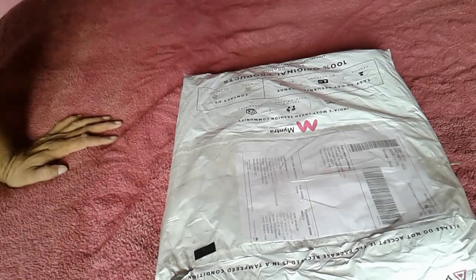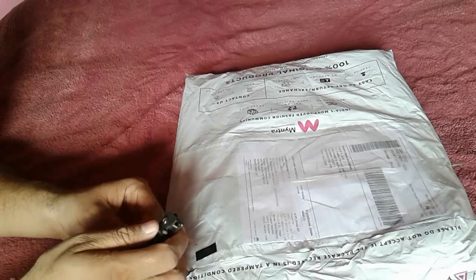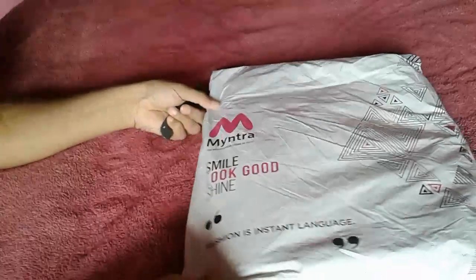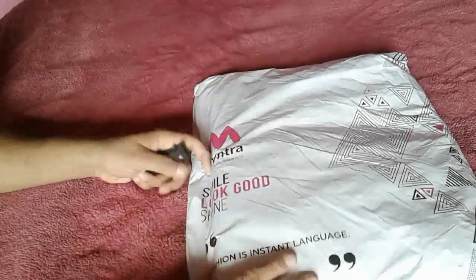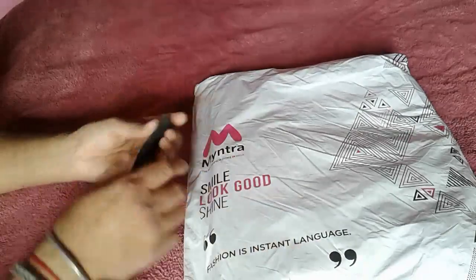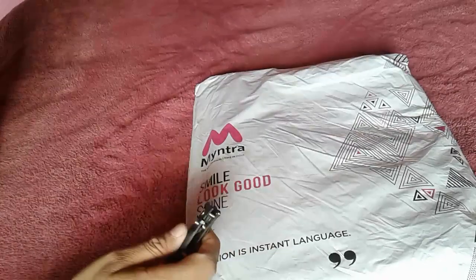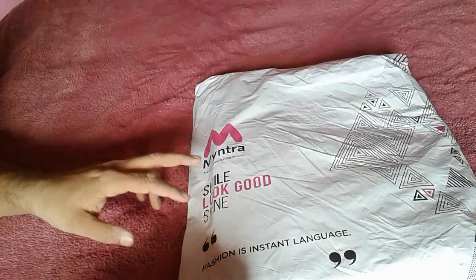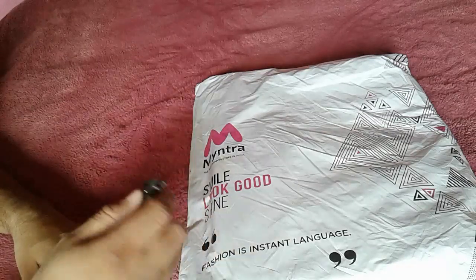Namaste, my name is Yogi Joshi and this is another unboxing video. Today I received one package from Myntra.com. This is a medium-type messenger bag. I have been looking at it for the last six months and on Myntra.com I got a very cheap deal, so let's start.